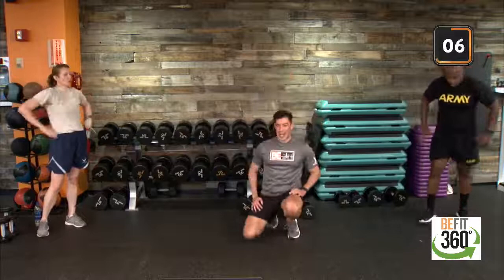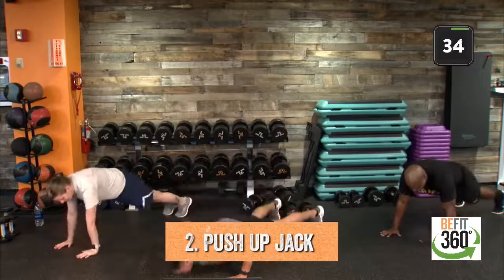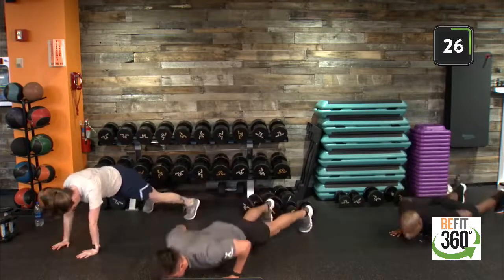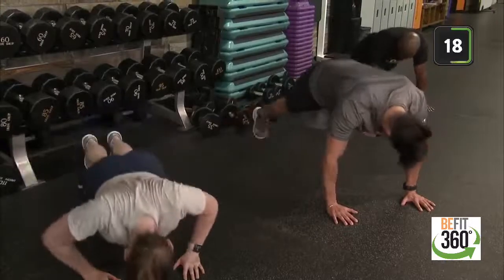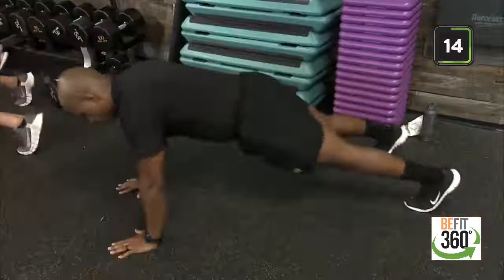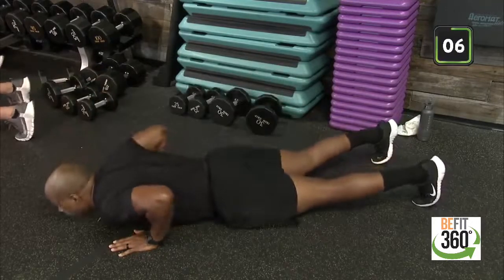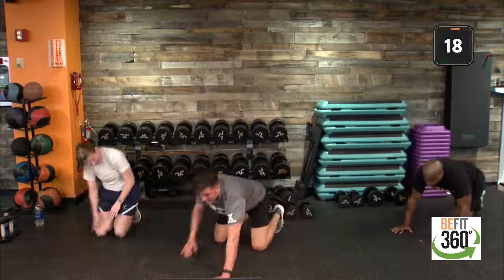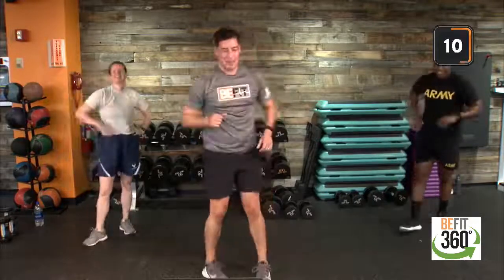Into round three, movement two — push-up jacks. High plank position. Sergeant Berry is showing us that great option to step out with our feet and back in. Challenging ourselves like Captain Bush with that little bit of explosive movement, building on that strength. Last eight seconds — out in five, three, two, one, and we're standing back up nice and tall.